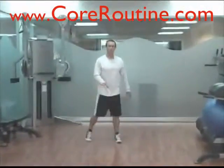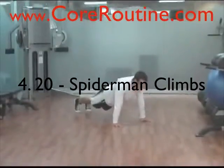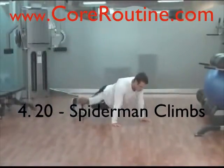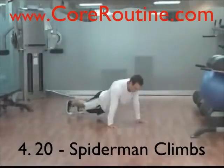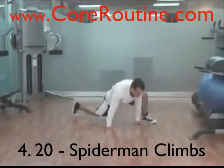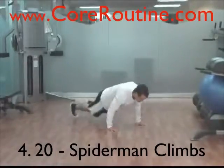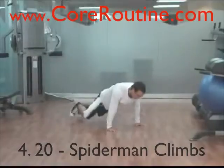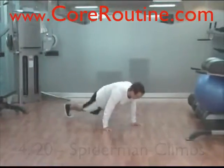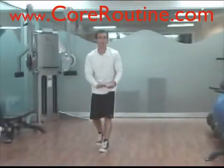After your walking lunges, go down to Spider-Man Climbs — we did this one in the warm-up. You start in a pushup position and take your foot up beside your hand, or whatever you're comfortable with given your flexibility. If you're inflexible, just go up partway and work your way up. Always keep your abs braced and your hips low.